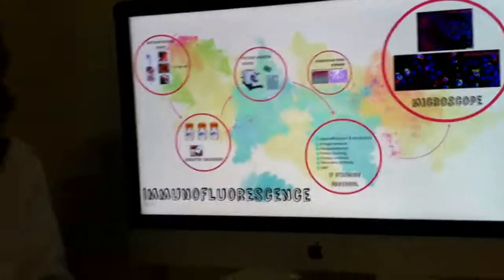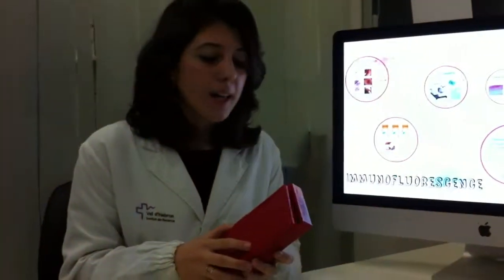To store the slides, we recommend a dark box like this, and only a few days in the fridge. But if you want to maintain the fluorescence better and longer, we recommend storing them at minus 20 degrees.